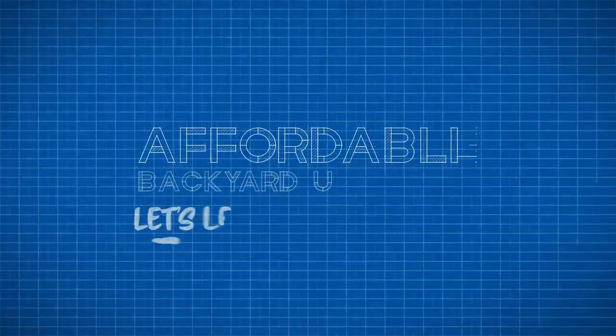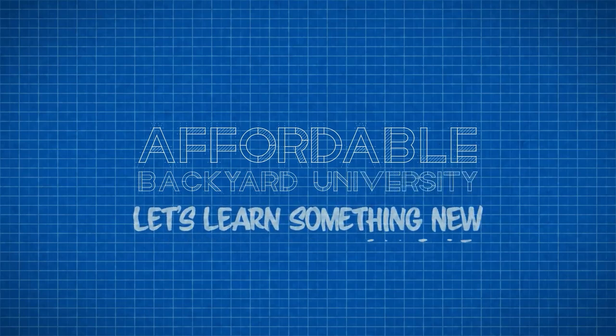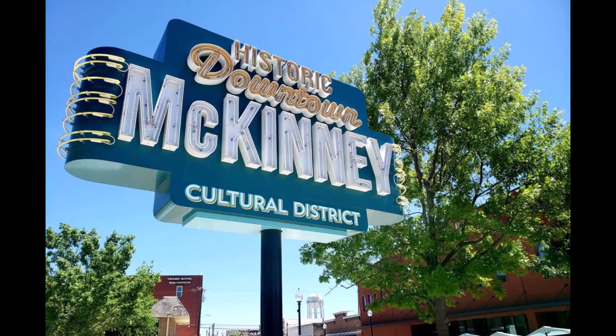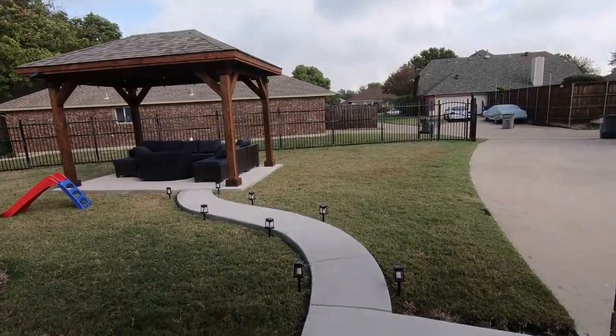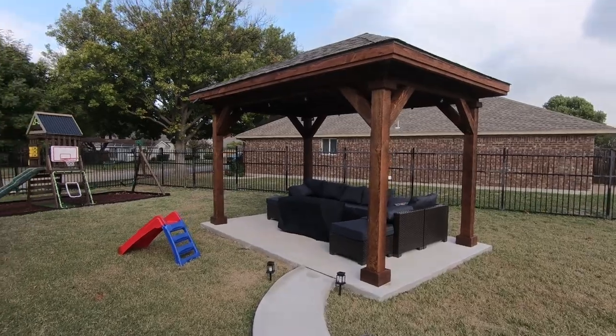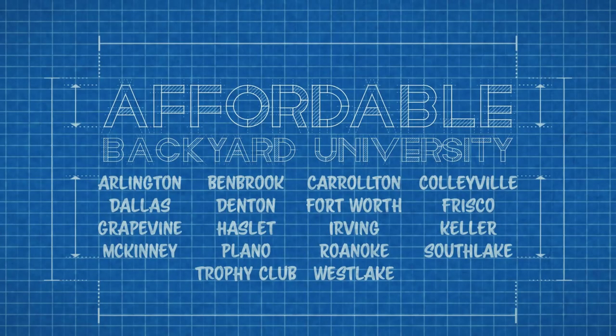Hello and welcome to Affordable Backyard University where you will confidently learn how to purchase backyard home improvements the right way. Join us this week as we mosey off to McKinney, Texas, one of our favorite little towns where we're going to show you a cute standalone covered western red cedar pergola sitting on its lone little concrete pad. And all that's coming up next on Affordable Backyard Construction University.